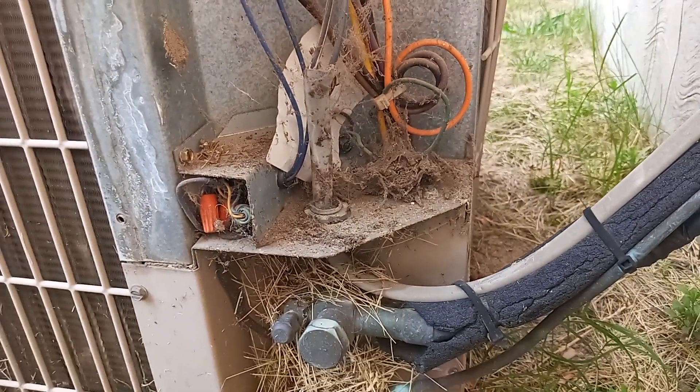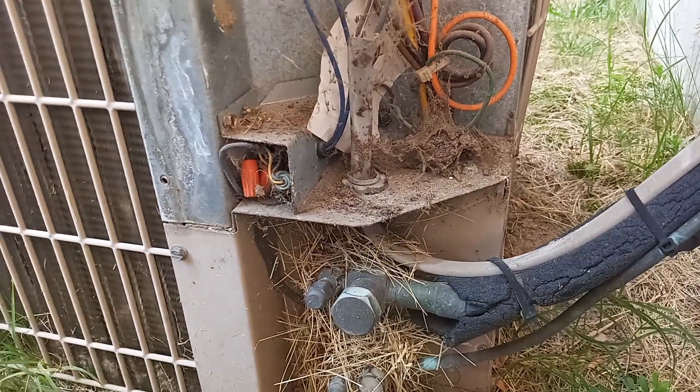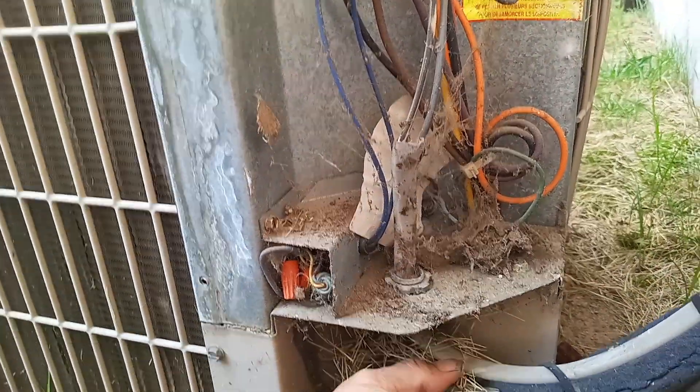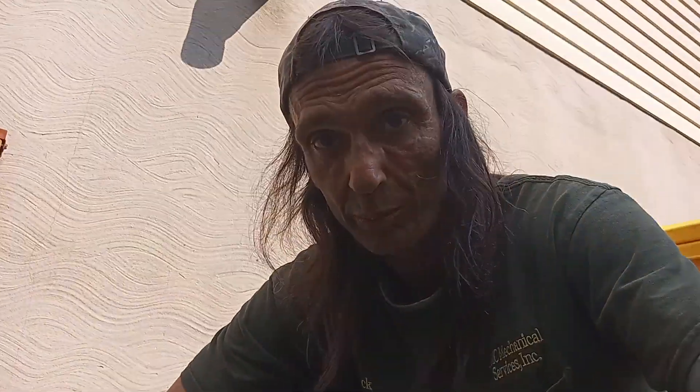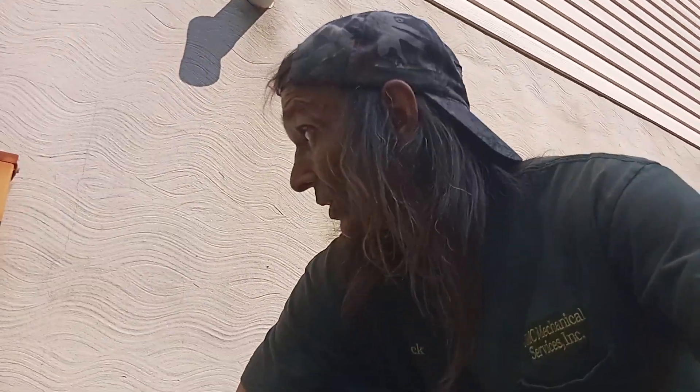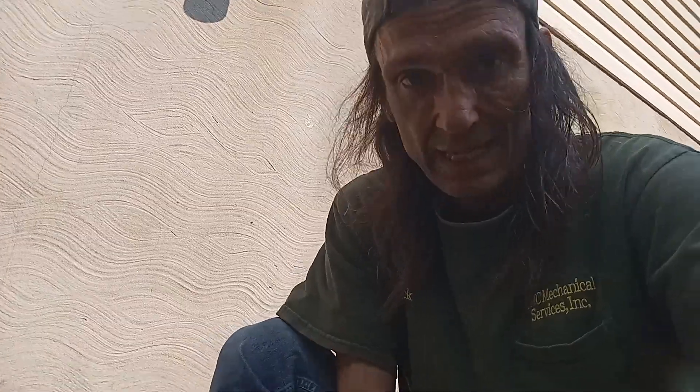Let's go turn it on by the thermostat and check the charge. That line got cold real quick, so I would say the only problem was that dual capacitor. 80% of the time this job is going to be that easy.